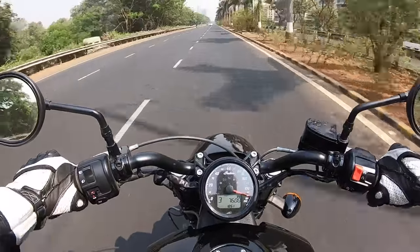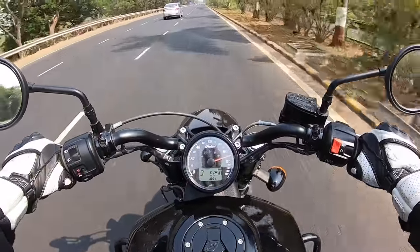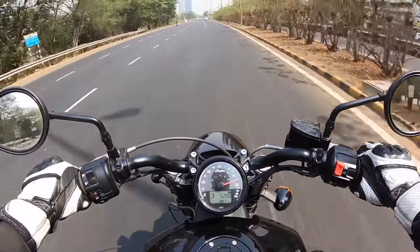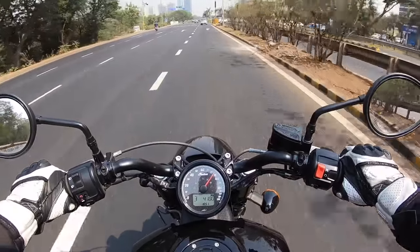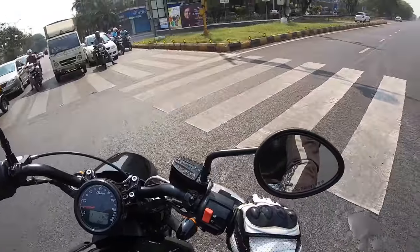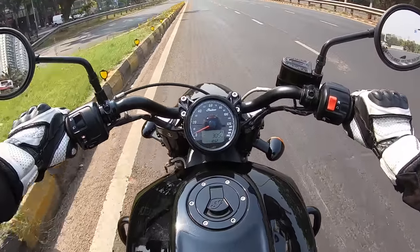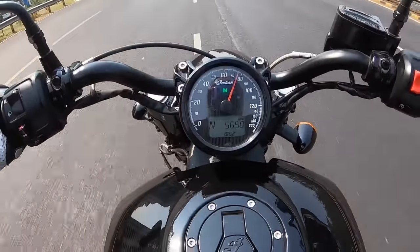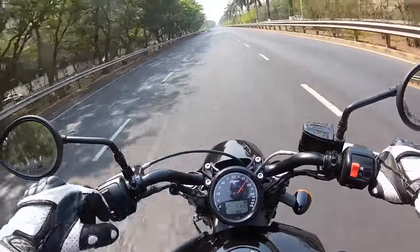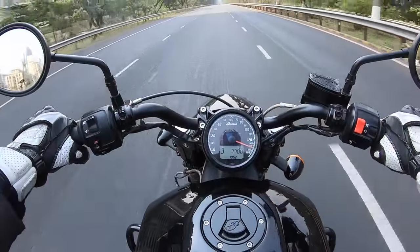In third gear, redlining at almost 180 km/h at 8,250 rpm. This motorcycle has more performance than you can actually extract because you feel like you'll fly away due to wind blast. The handling is actually quite good — the limited suspension travel makes it easy to push around corners and maintain your line. However, the gearbox consistently refuses to shift from first to second, always dropping into false neutral. Very disappointed.